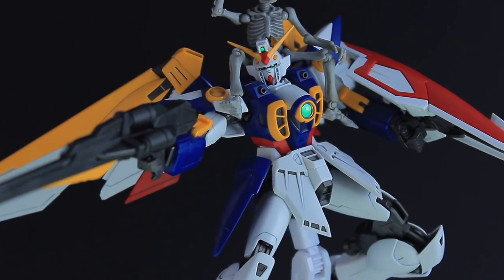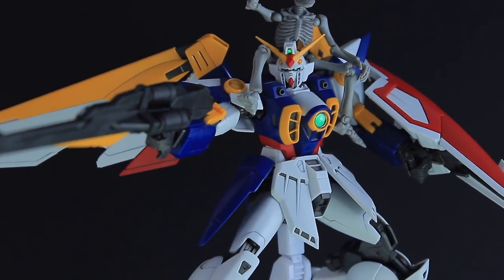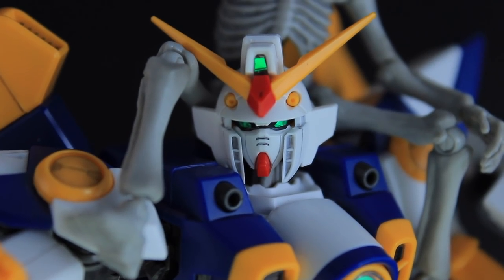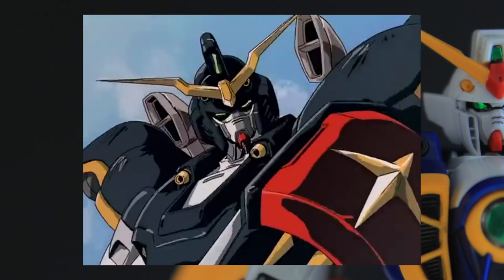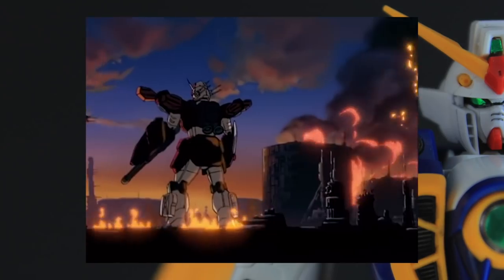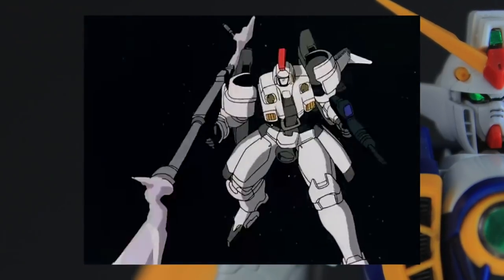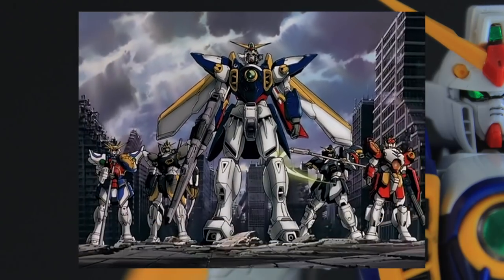Just like so many others, Gundam Wing was my first introduction to the Gundam franchise back in the day when it aired on the Toonami block on Cartoon Network, and still to this day is one of the most unique animes I have ever watched. The main Gundam rarely sees any screen time unless it's getting wrecked, Heero Yui is hell-bent on killing himself, and unlike most series the main characters swap back and forth piloting multiple mobile suits and Gundams. Usually main characters just stick to one, and in Gundam Wing it's all over the place.